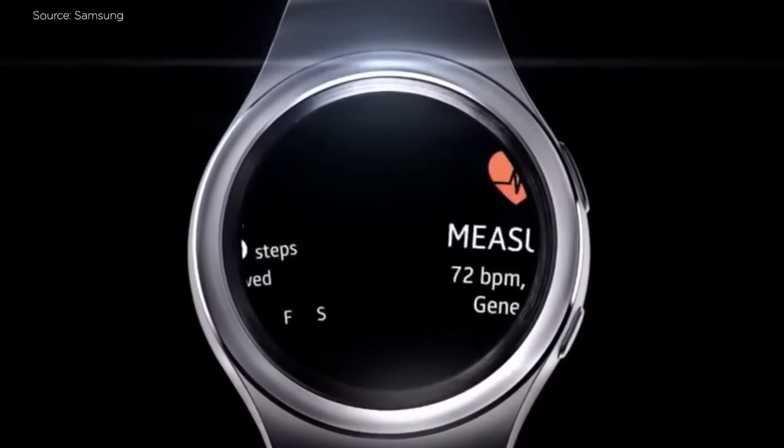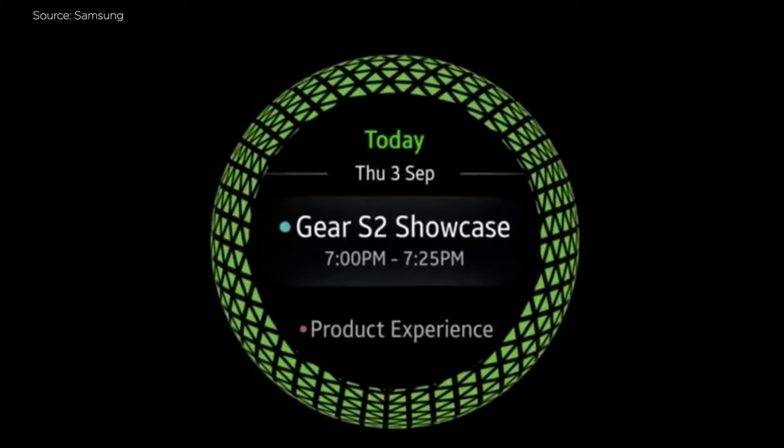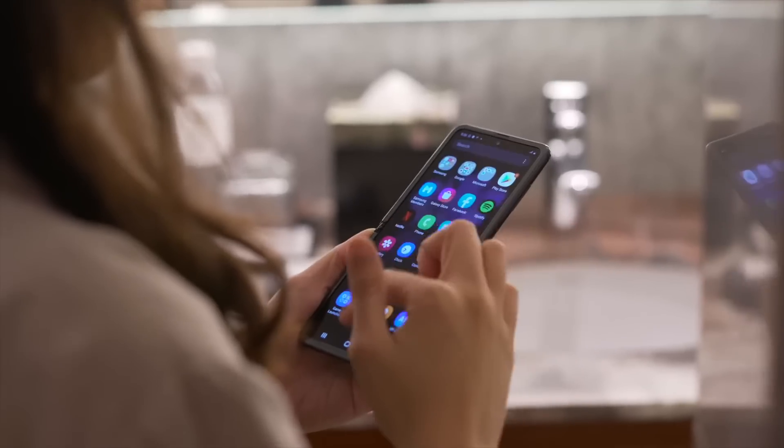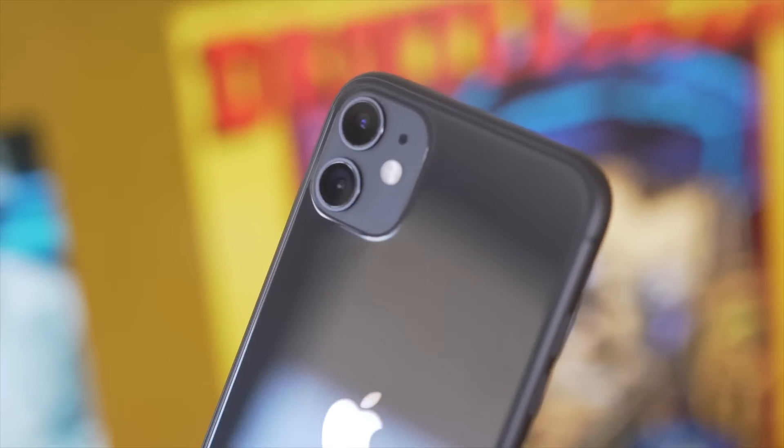eSIM can be placed on smartwatches like the Galaxy Gear S2 3G back in 2016. And now smartphones like the Google Pixel 4, the new Moto Razr, Galaxy Z Flip, and newer iPhones are now implementing this.